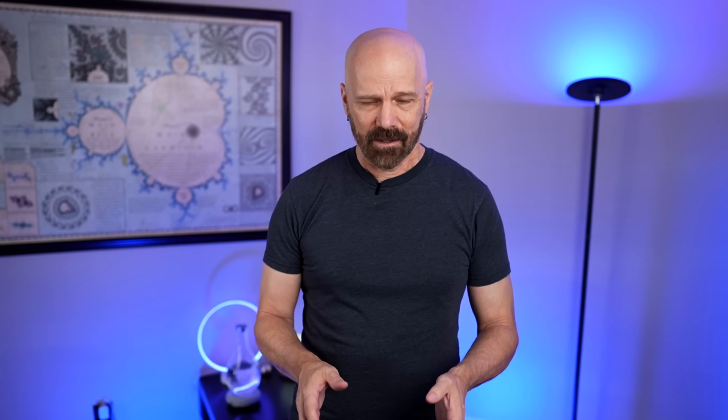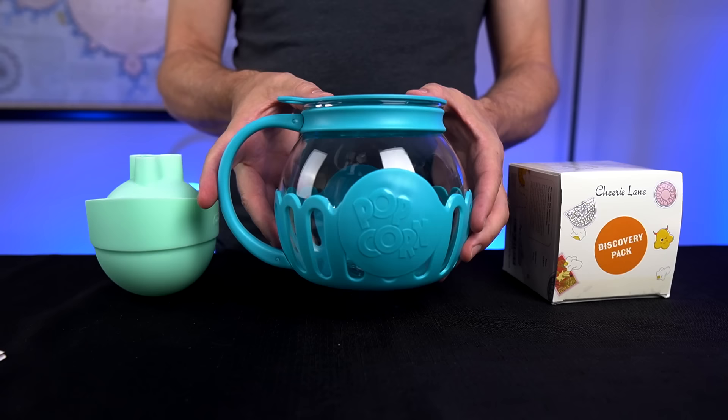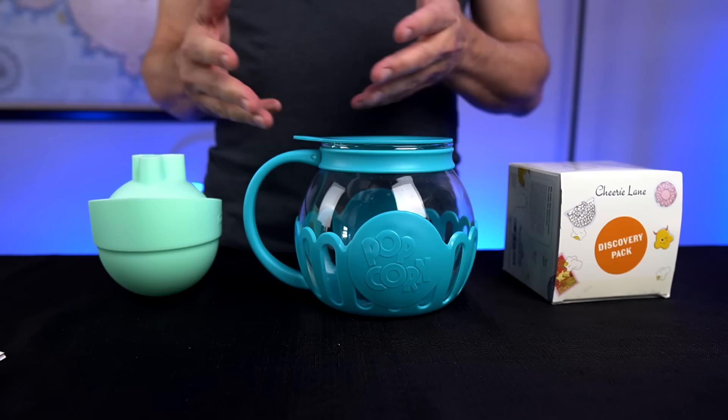First up, here are the three contenders. In the center here, this is the Ecolution Popcorn Maker that goes in the microwave. This was sent to my P.O. Box many months ago. It turns out it's the number one seller on Amazon with over 60,000 reviews. This model is only 13 bucks — this is their snack size. They also have a larger model.